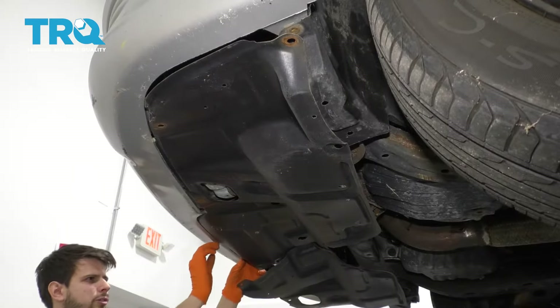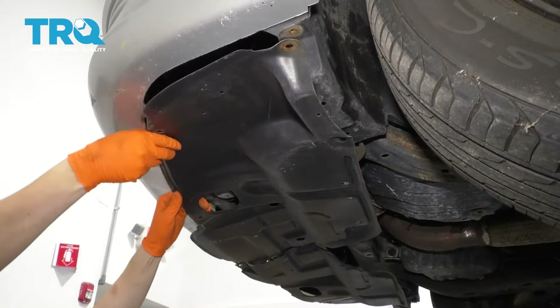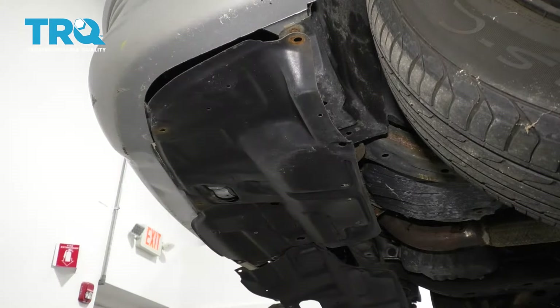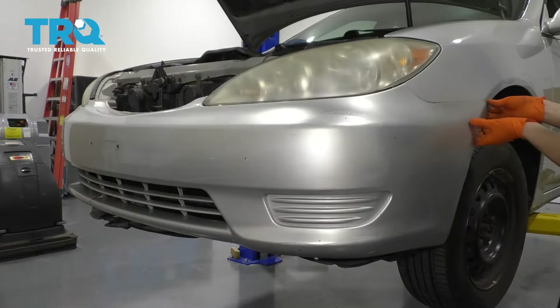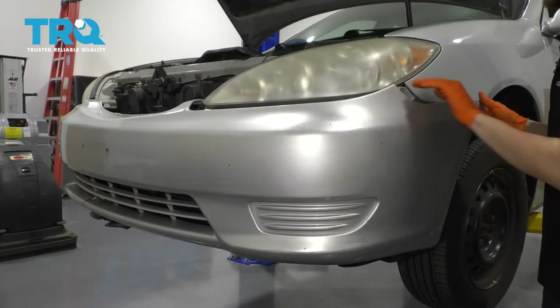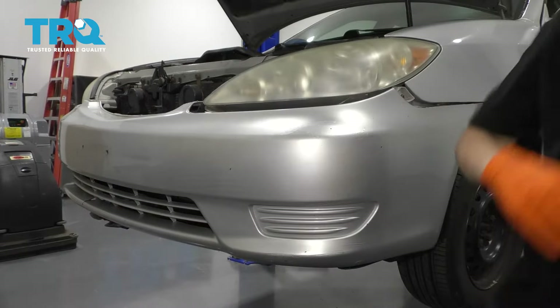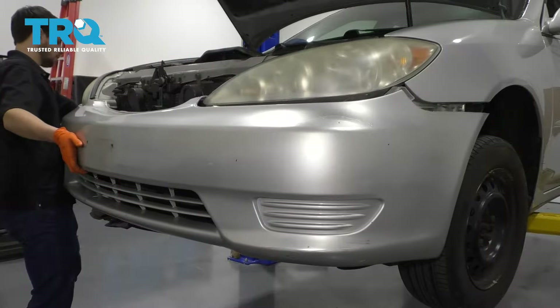I'm just going to ensure that that's all of them. All right, let's go back up top. Starting from the side, I'm going to pull out on the bumper cover and forward at the same time. That's going to unlatch it from here. Just make sure it doesn't go flying. Do the same to the other side, but support it so that it doesn't fall off.